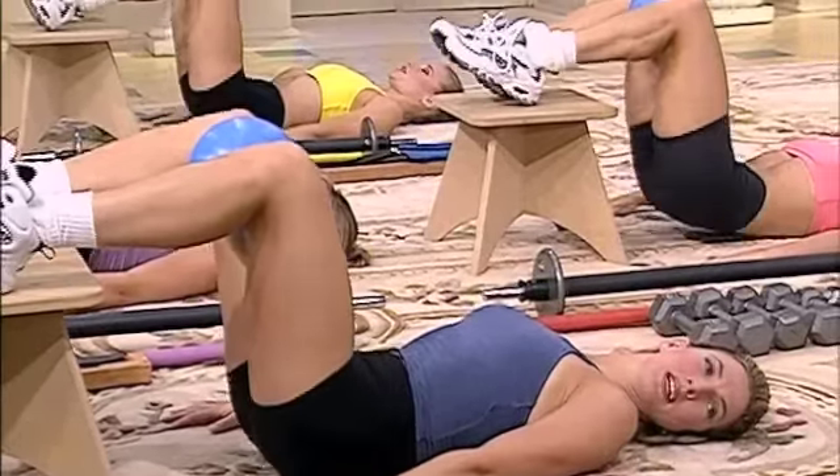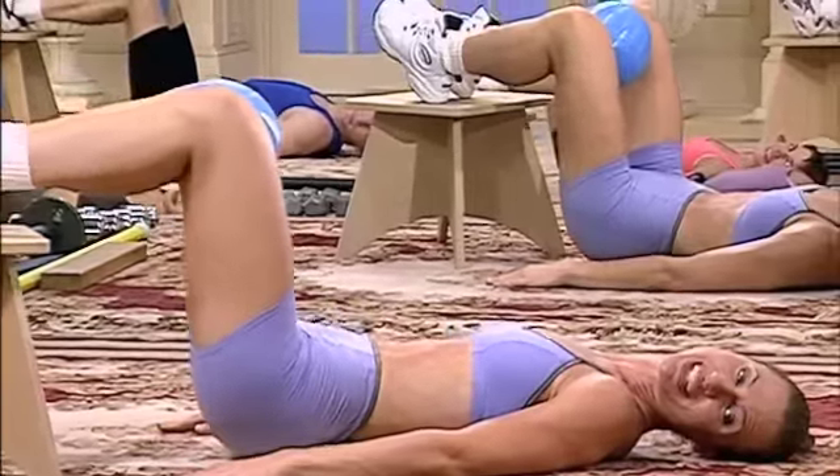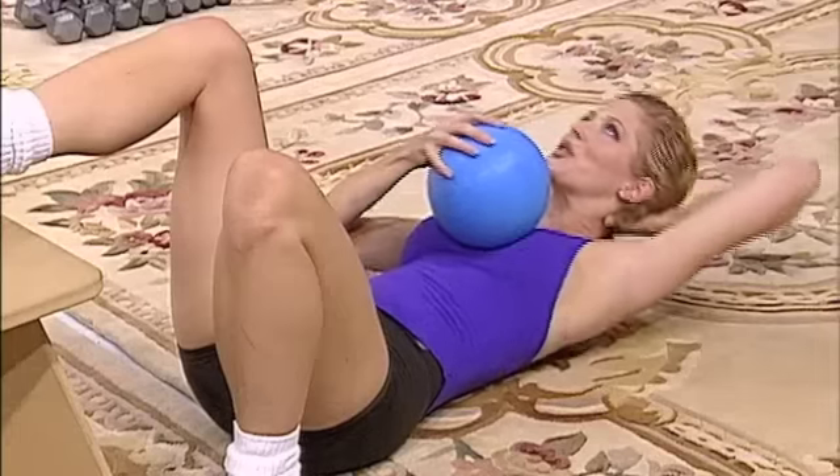Keep the glutes off the floor. Contract. Squeezing top. Pulse up. Three. Two. Pulse top, up. Three. Two. Release. Slowly down.